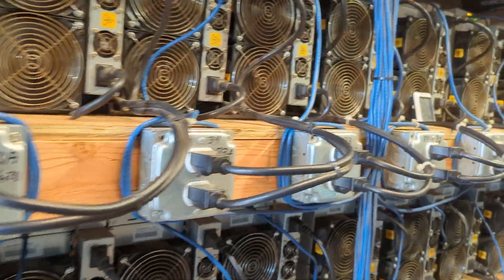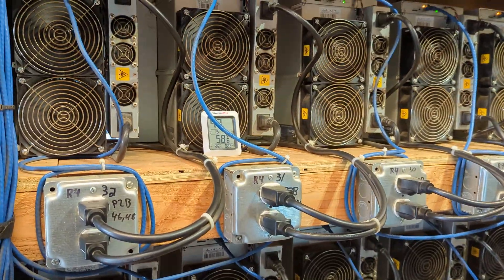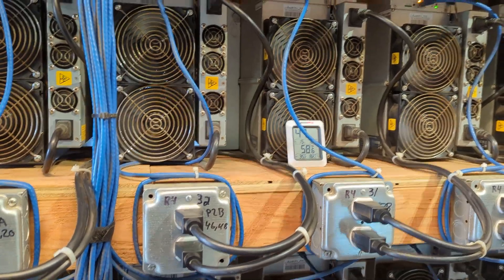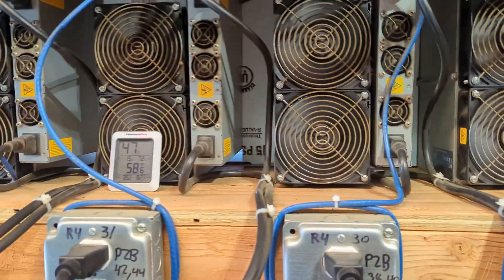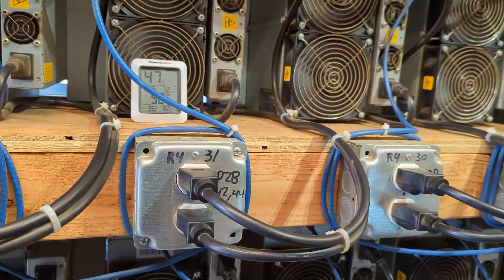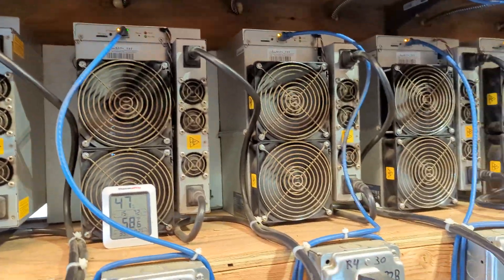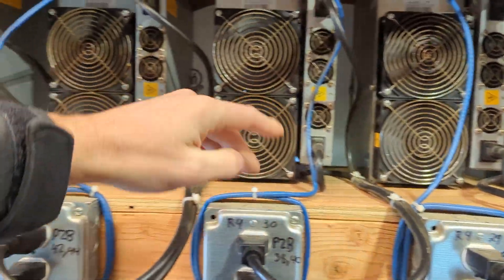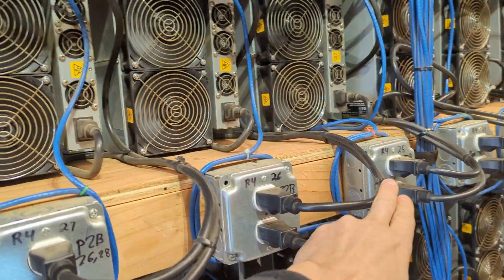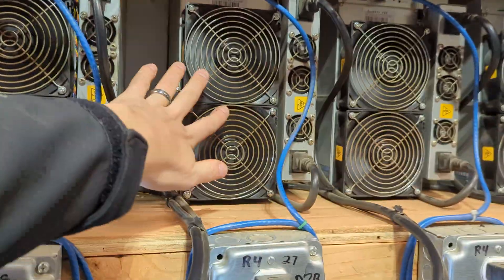We're also measuring some S17s. The S17s have been flashed onto the memory on the control board, so we don't use SD cards, but we probably will in the future — switch over to SD card just because it's easier to uninstall Brains; you just remove the SD card and that's how you get rid of it. We're running on these guys right here: 29, 30, and these ones here — 25, 26, 27, 28 — and so on. These are all running Brains at 2600 watts.